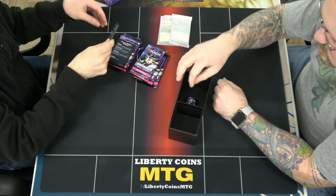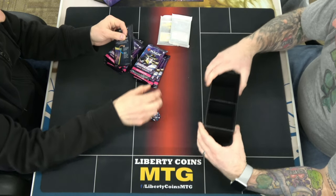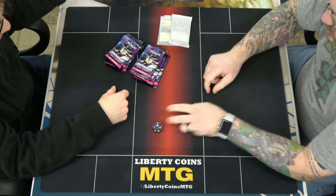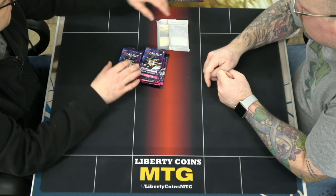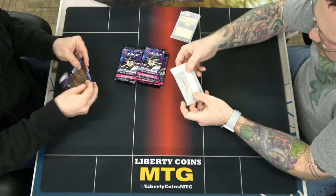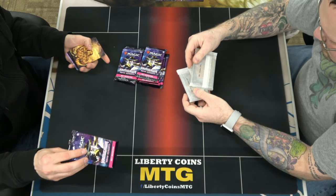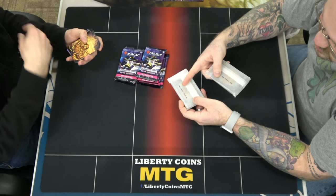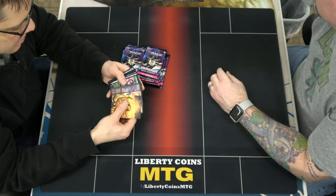We've got eight set packs and some see-through packaging, which is kind of nice compared to the plastic packaging. If you don't know how to play the game you get some little instructions, you get the oversized d20, your land pack, and then this is the promo. This is the premium land pack and then the regular one — so it says 'NEO Bundle Premium' and 'NEO Bundle.'